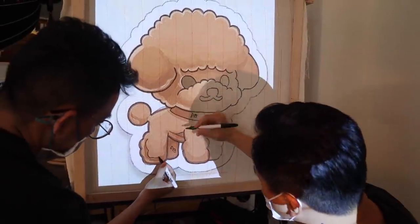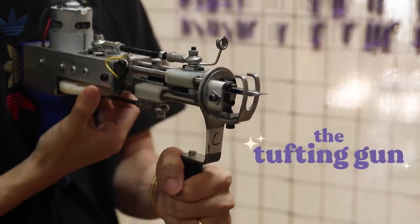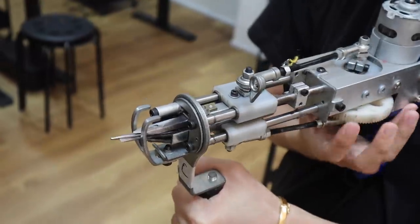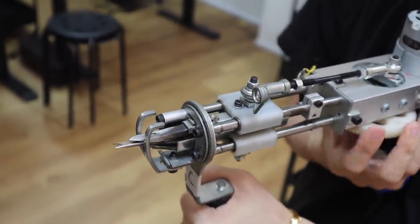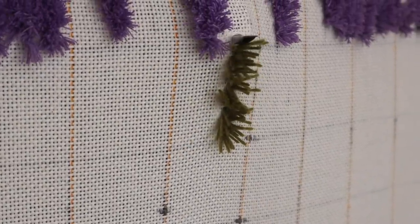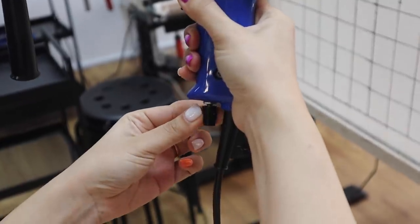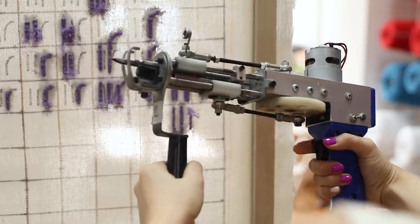Now that we have our design all traced out on our cloth, it's time to check out the tufting gun and learn how to use it. This is the cut pile tufting gun. It has a needle that pushes the yarn through the cloth, and then little scissors that come out to cut the yarn afterwards. This is how you get that furry fuzzy effect on the other side. Here's the on-off switch, the trigger to get the gun going, and there's a dial at the bottom that you can use to adjust the speed. As a beginner, I just stuck with the low speed.